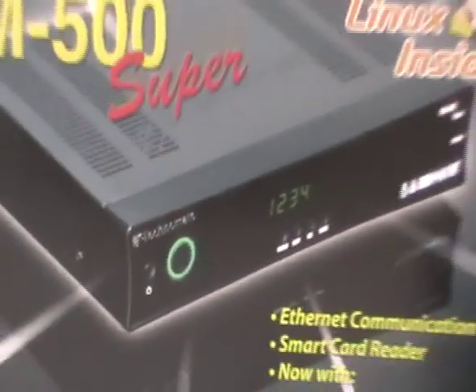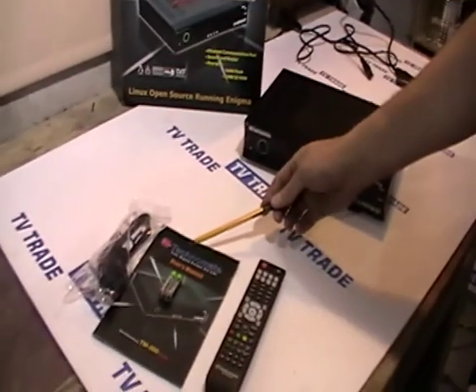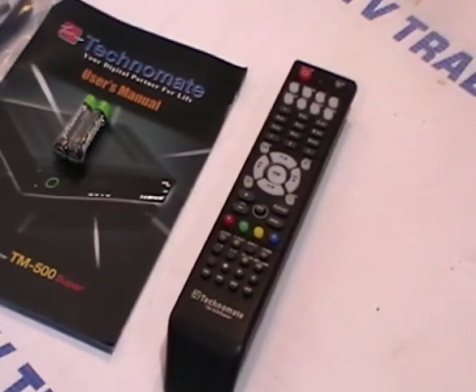So basically what comes with this kit: you have the Technomate 500 box itself, a power lead, a user's manual, a twin pack of Triple-A batteries, and a remote control.